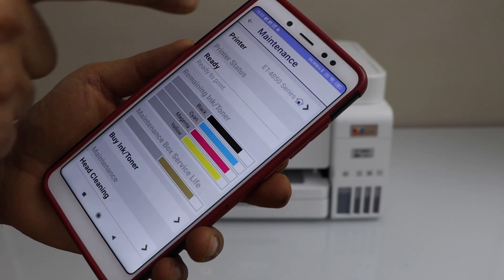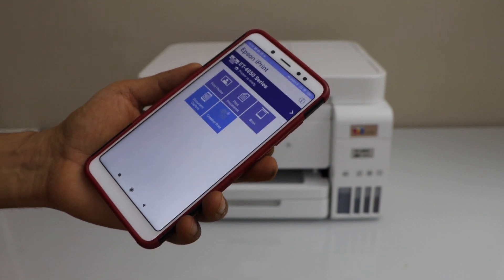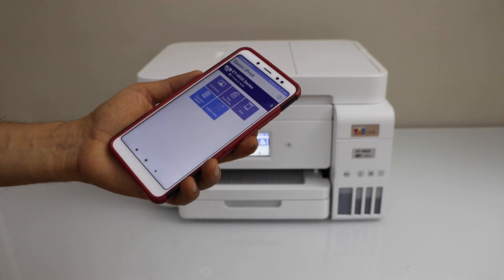You will see the estimated ink levels. Go back, and the printer will show up on the top. We are now ready to use this printer for scanning and printing.